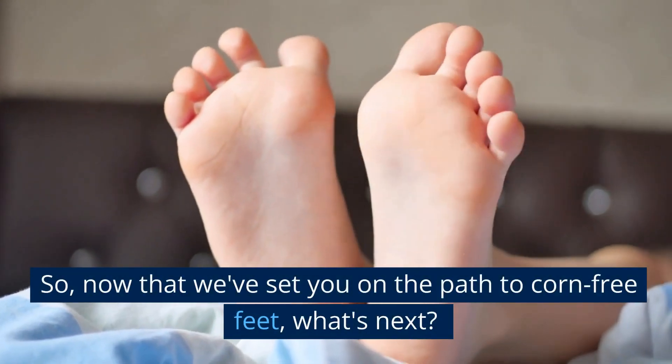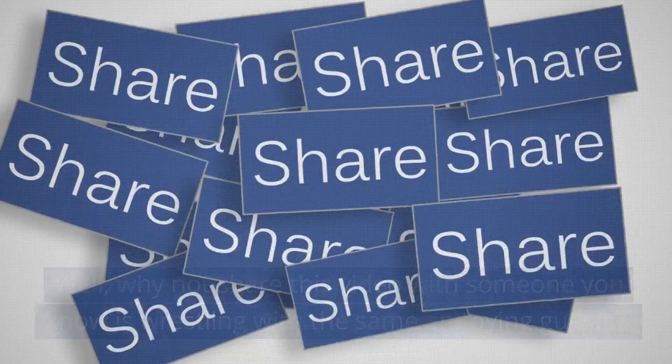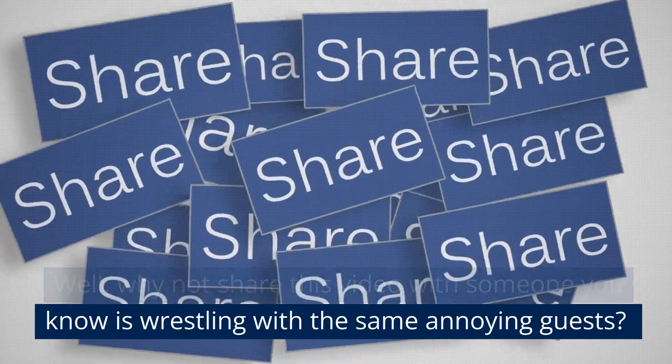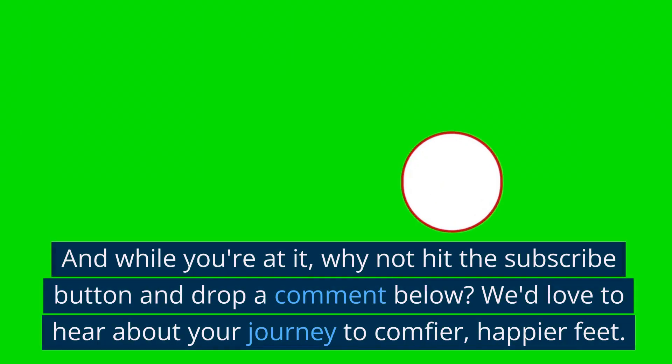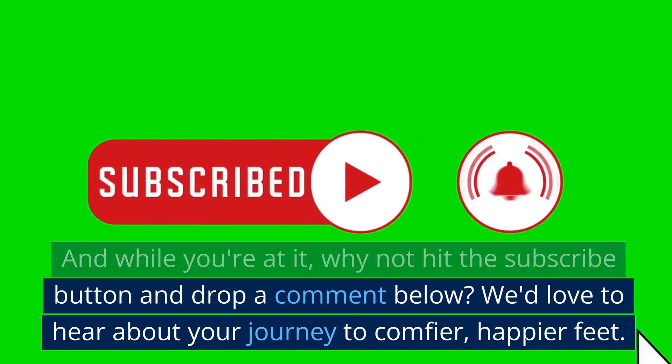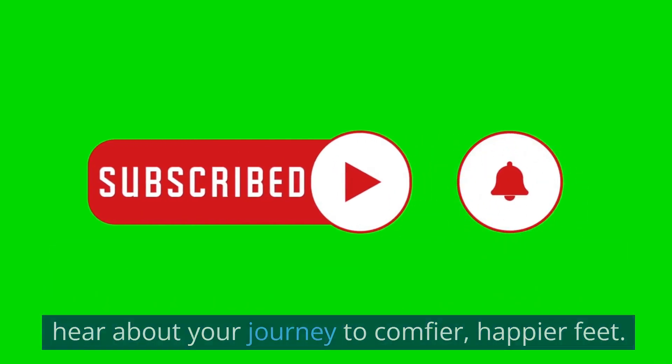So, now that we've set you on the path to corn-free feet, what's next? Well, why not share this video with someone you know is wrestling with the same annoying guests? And while you're at it, why not hit the subscribe button and drop a comment below? We'd love to hear about your journey to comfier, happier feet.